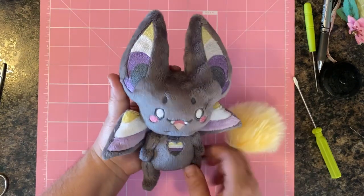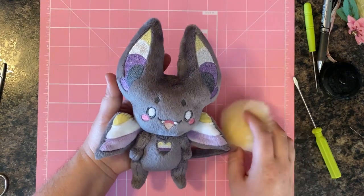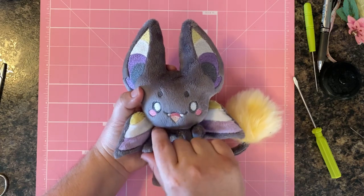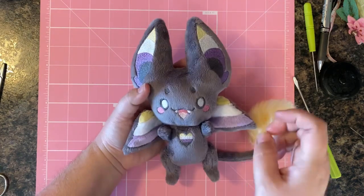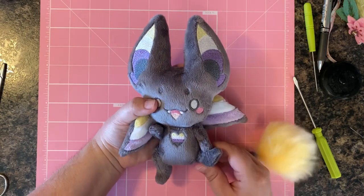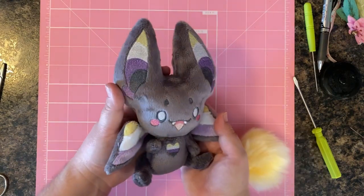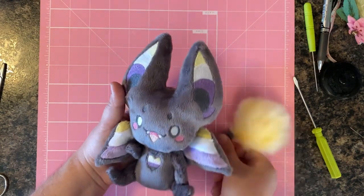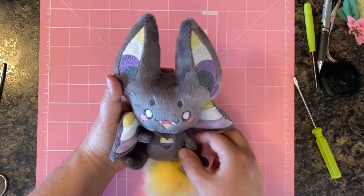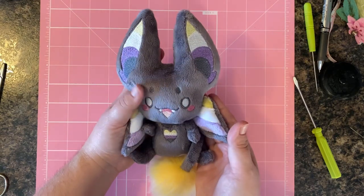Finally, we can admire our cute little bats! They were quite a bit of work, but the overall product is super unique and super cute. Feel free to see how well they do in your shop. Their poseability and movable arms are something really unique in in-the-hoop plush, and I just love the final outcome. Thanks for being here — I hope you learned some tips and tricks, and I'll see you next time!